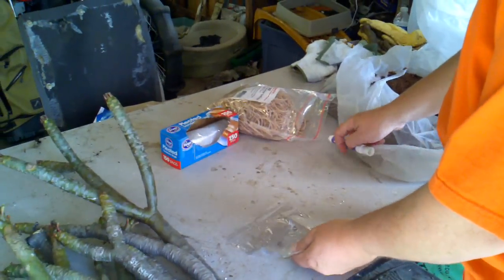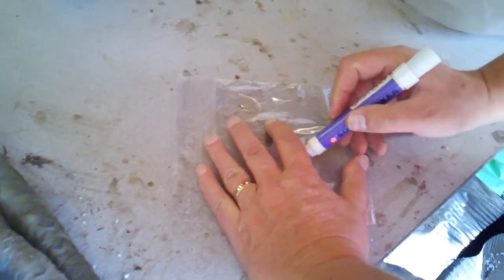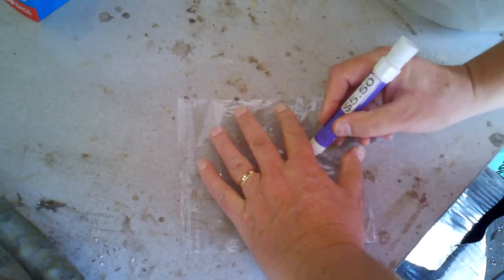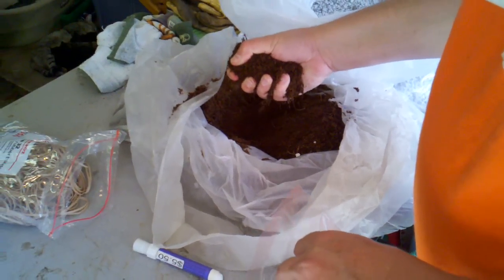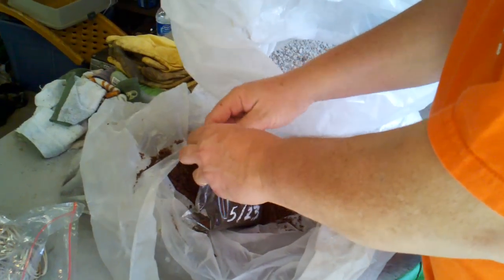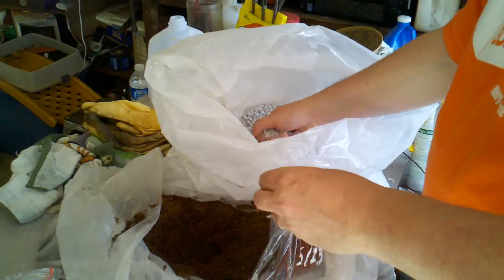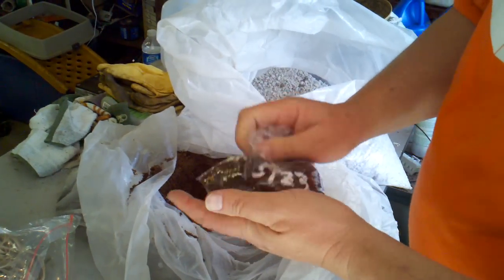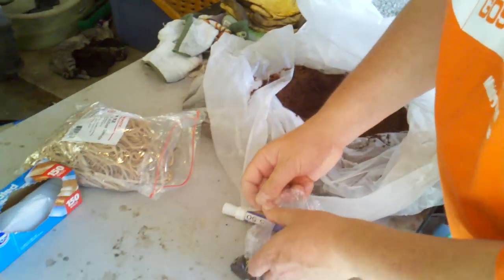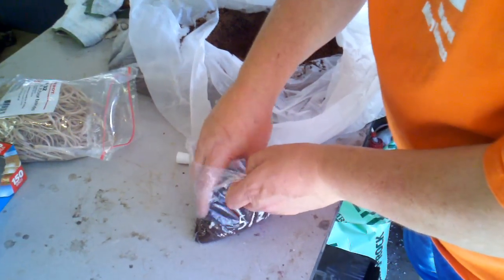We start with the sandwich bag — I'm going to write the date on it so I know how long it takes to root. Then I take the coconut coir, which is just a little damp — not soaking, not dry, just a little moisture. I put in a full handful, then a partial handful of pumice and mix it up. That's a pretty good mix — I'd add a little more pumice.